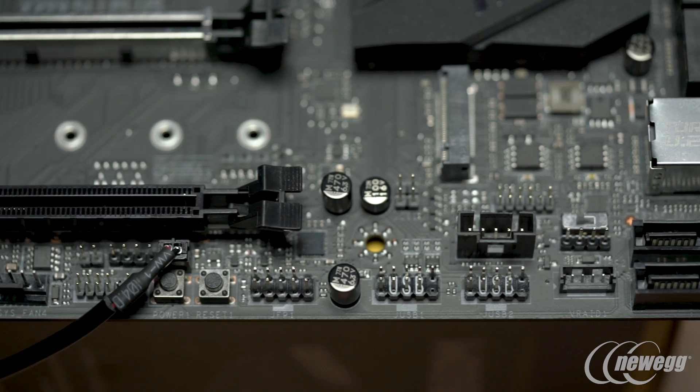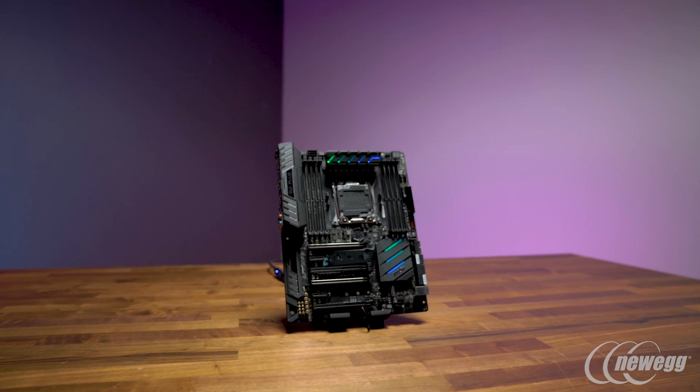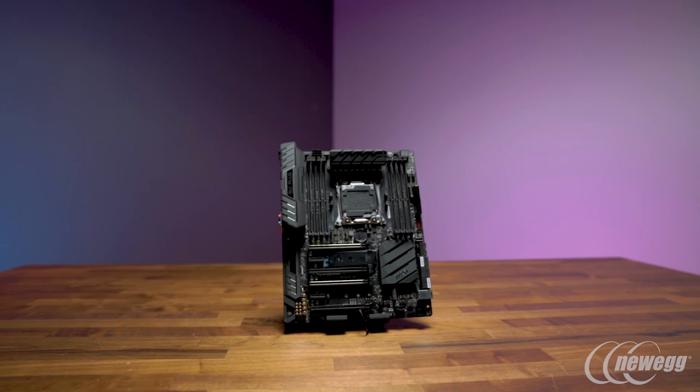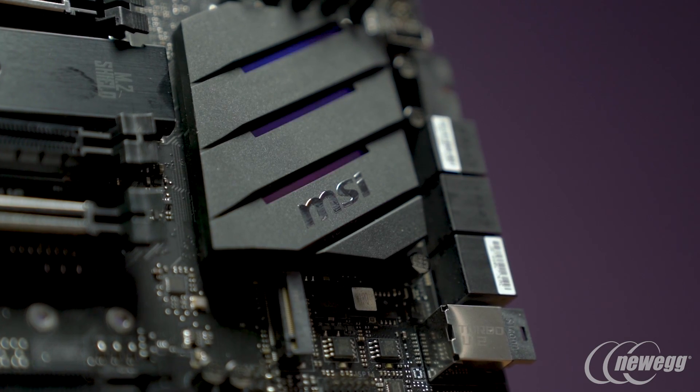SLI Plus is going to be especially popular with gamers on a budget, professionals, and content creators. It has our most straightforward features with the least flash of the rest of our gaming motherboards, but it gives you the reliability and durability of any other MSI motherboard. And SLI Plus now has Mystic Light with 16.8 million colors.